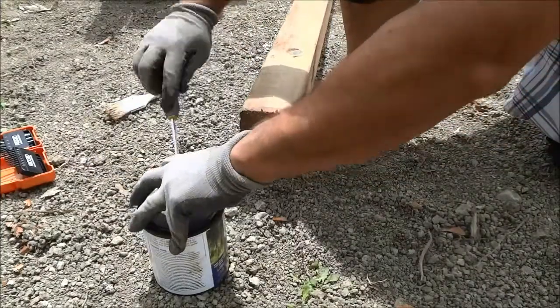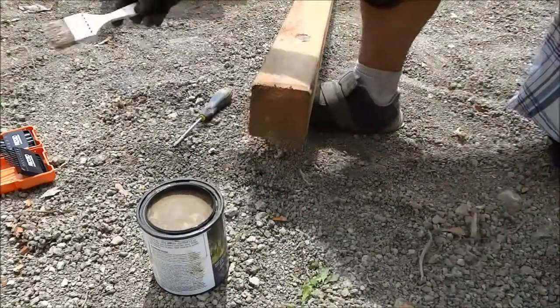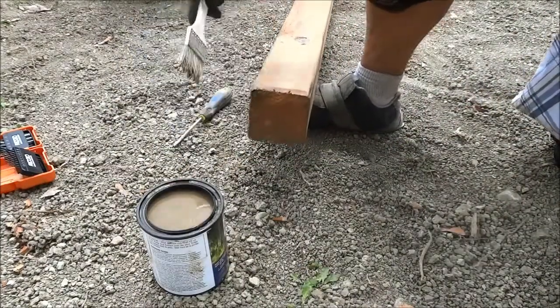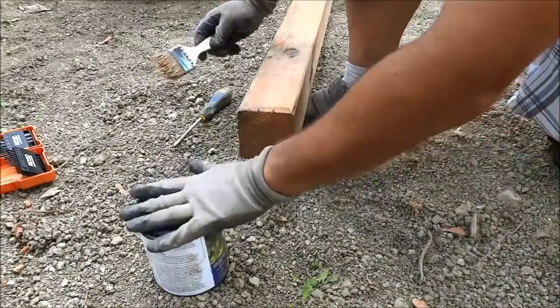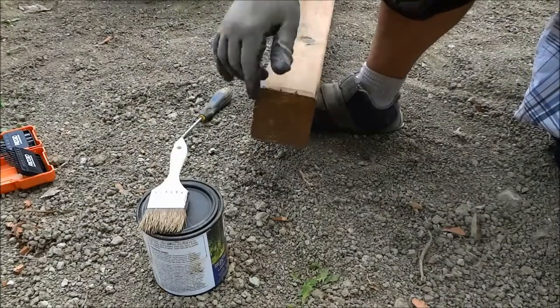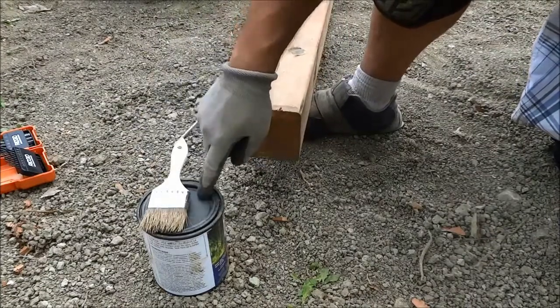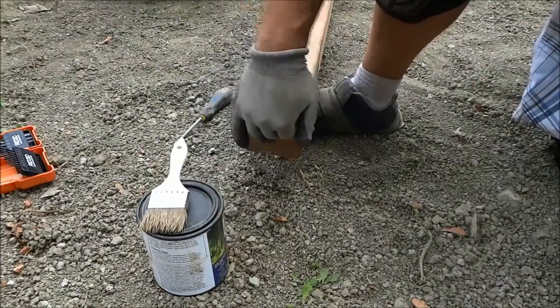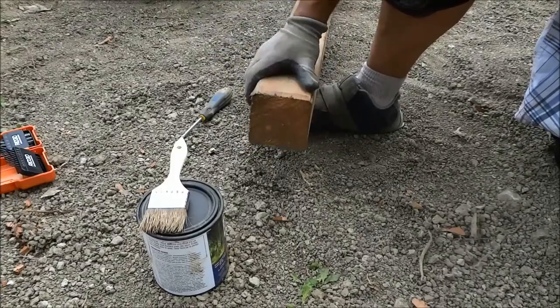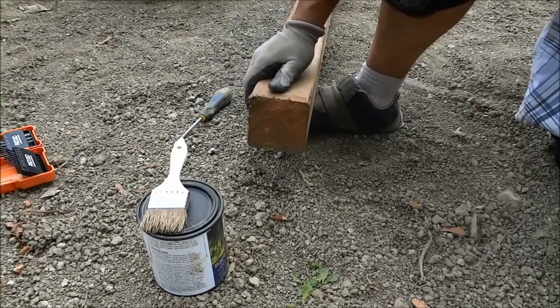I actually realized that I just missed a spot, so I'm just going to make sure that I get it right there. And that's basically it — I just wanted to make a quick video of myself applying the pressure treatment product to the cut end of this pressure treated wood. That's all I have for you today. Thanks for watching.